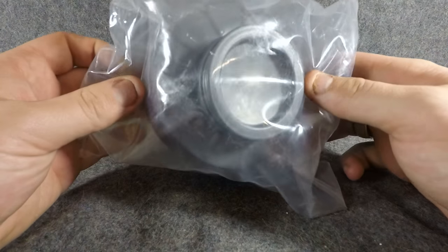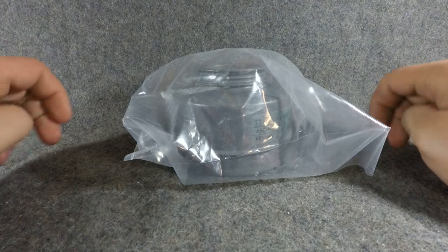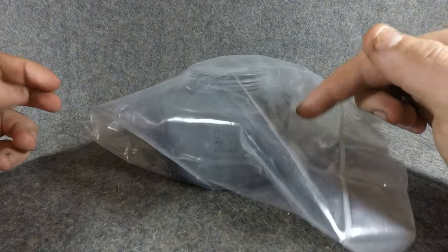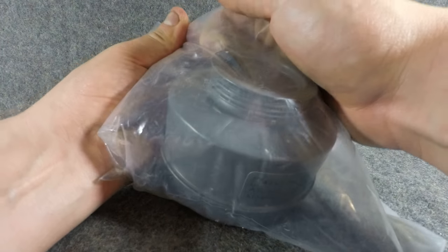I decided to get a bunch of these because it appears that people don't really have these kind of filters — they have the Czech ones pretty commonly. I just wanted to show you how they will be shipped to you. They'll be in this nice sealed plastic bag, and I'll go ahead and open this on camera to give you a representation.